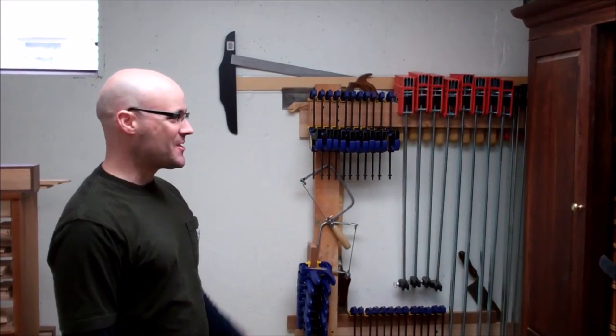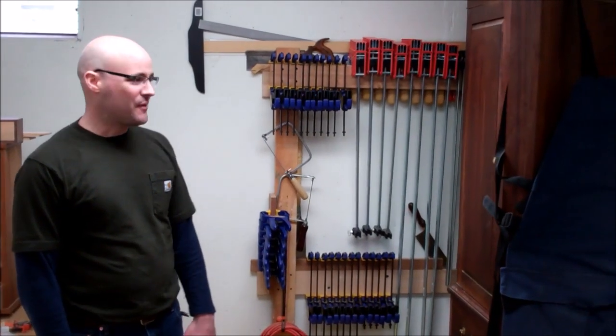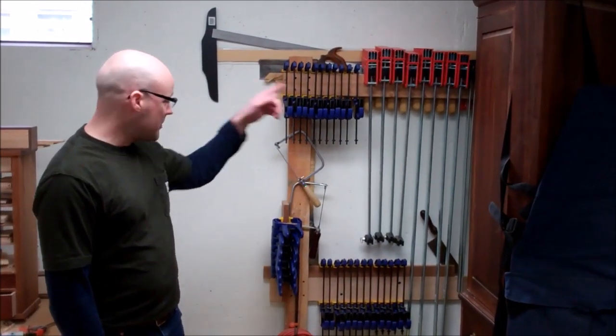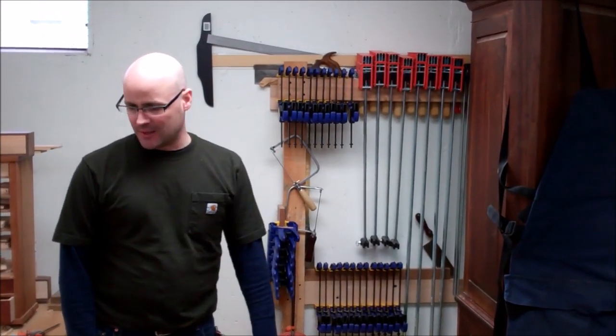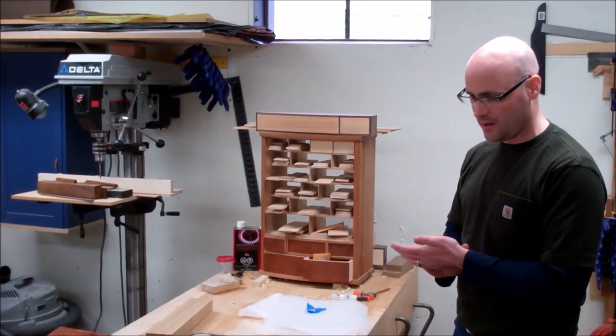I sort of like the Irwin quick clamps, you might guess. I just go crazy buying them because you can never have enough. But the parallel jaw clamps are really one of the best things I ever bought — they're so fantastic to have in your shop. They're perfect for furniture making.